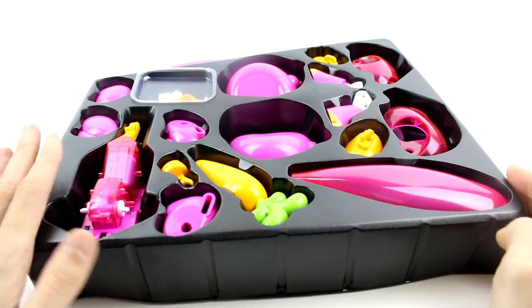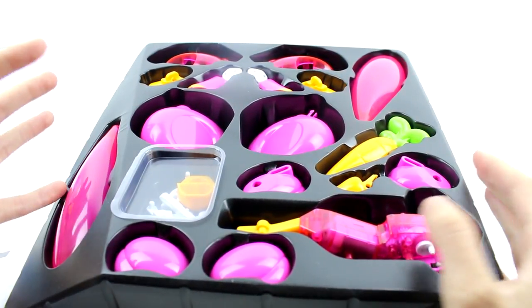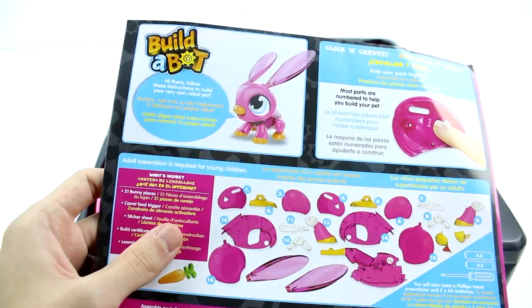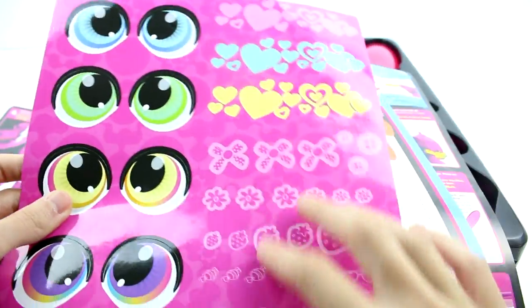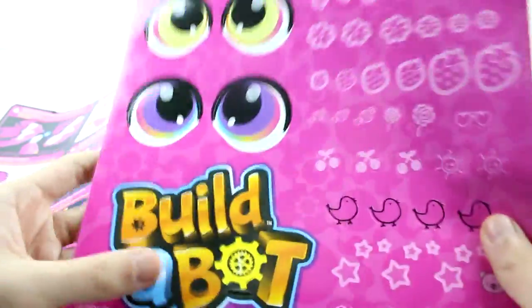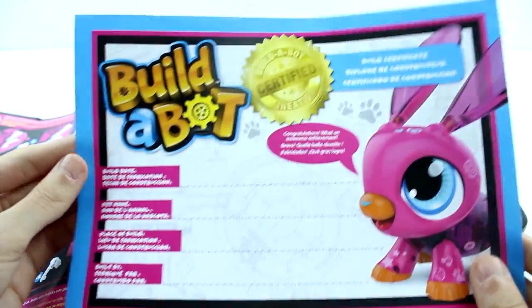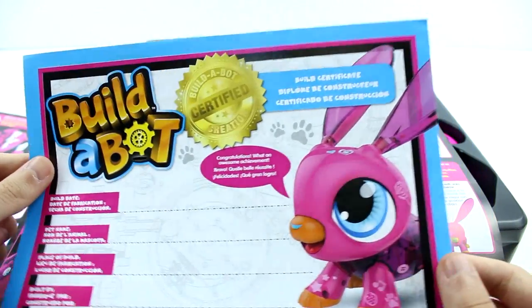I just wanted to show you how it came out of the box — it came out in this tray. I really like this because it's not a big jumbled mess inside a bag. It looks organized and great. We have our manual here, which is kind of thick — but when you flip through, there are stickers inside, so it wasn't really that thick. We have eyeballs so you can pick your bunny's eye color, designs for your bunny, little chicks, and a Build-A-Bot sticker — lots of stickers to have fun with. And we get a Build-A-Bot certificate where you can put the build date, pet name, place it's built, and built by. What an awesome achievement!